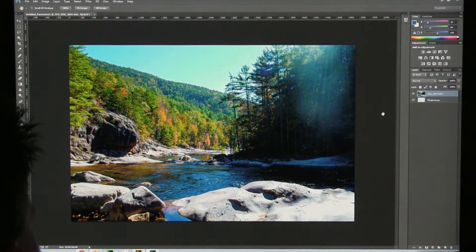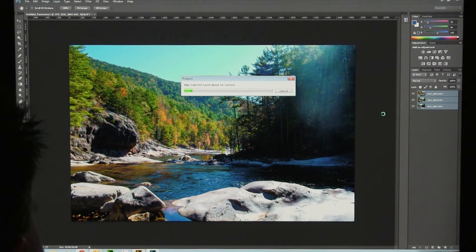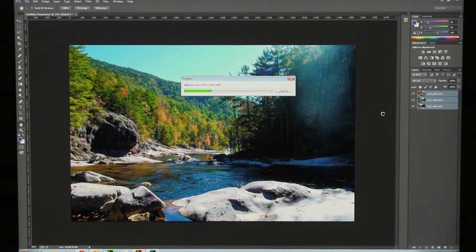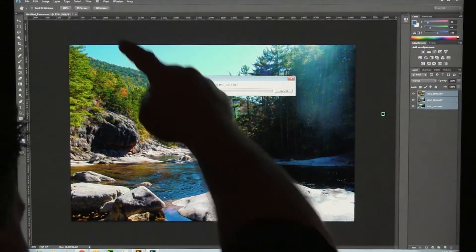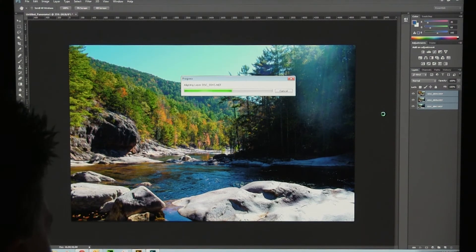The Photomerge feature is great — if you haven't been using it in Photoshop, you should. It allows you to do things that are impossible for a camera lens to do. I'm going to click Vignette Removal and Geometric Distortion Correction. I've got all three images in Auto mode, which should work fine. This is going to take a couple of minutes for Photoshop to do what it's getting ready to do — it's going to look at all three images and try to stitch them together in a logical way. I didn't take any tripod — it was too heavy to climb into this gorge. All this is handheld. There will be some white around the edges that I'll just crop out.